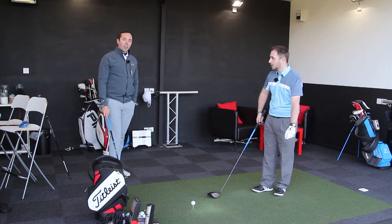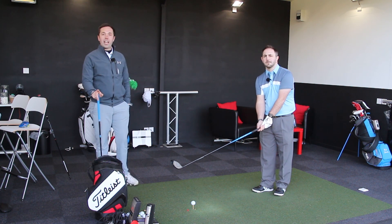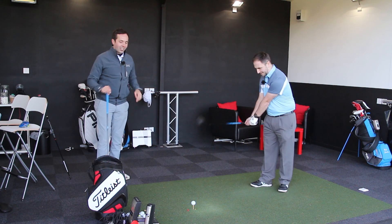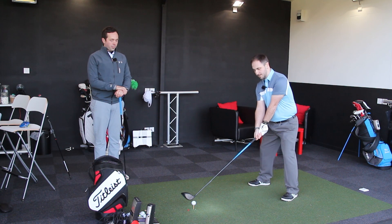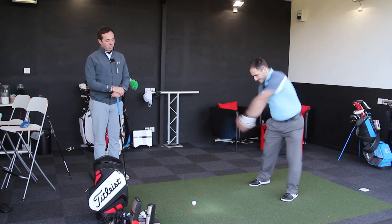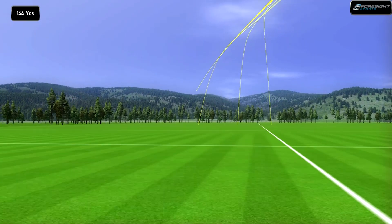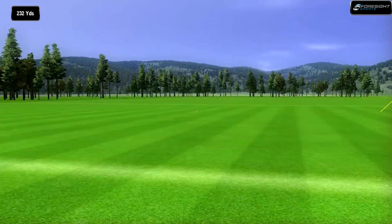I can live with 234 carry all day long. Let's have another go. Guys, you may just lose us for a minute because a jet's coming over, so stay tuned. Rob, we'll hit a couple more. Bad golf shot. Bit toilet, that, wasn't it? Let's go again.